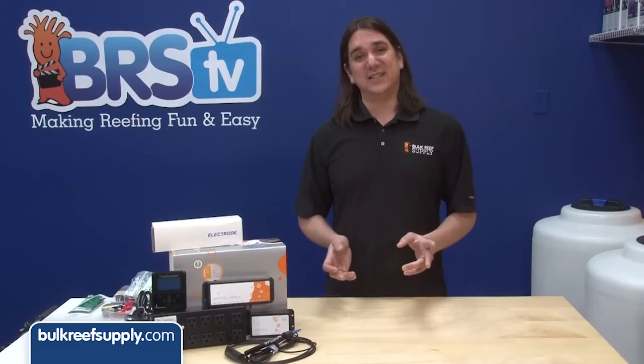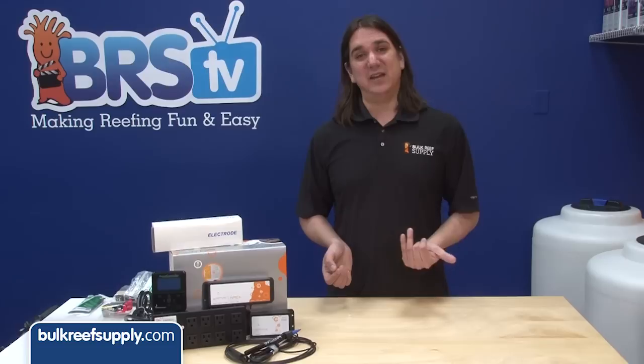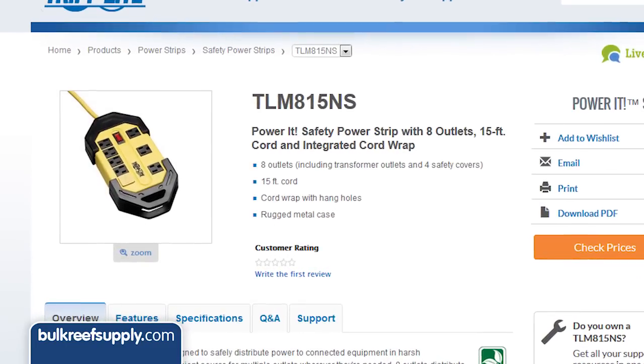You don't want the GFCI to get triggered accidentally and disconnect the power. The best way to identify a good one is price, weight, and a brand you trust. Trip Light and APC products have always served me well in the past.